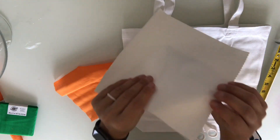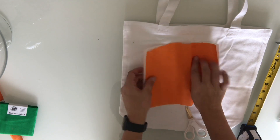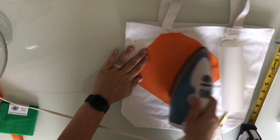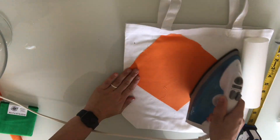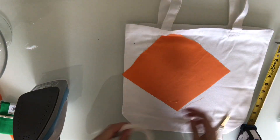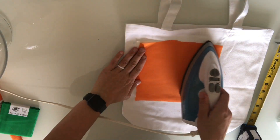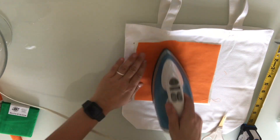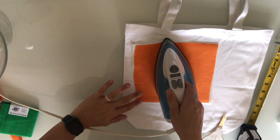Now that we have both pieces cut out, we're going to go ahead and iron our fabric onto the heat and bond. You're going to iron the wrong side of your fabric down onto the shiny, rough side of the heat and bond. First, make sure that your piece of fabric is completely smooth and flat — I went ahead and used my iron to make sure it was nice and flat with no wrinkles or crinkles. After it was ironed and smoothed out, I placed it wrong side down on top of the shiny, rough part of the heat and bond and ironed it from the fabric side. Afterwards I'll flip it over and iron from the paper side too, because I feel like ironing from the fabric side also helps keep the fabric itself smoother.